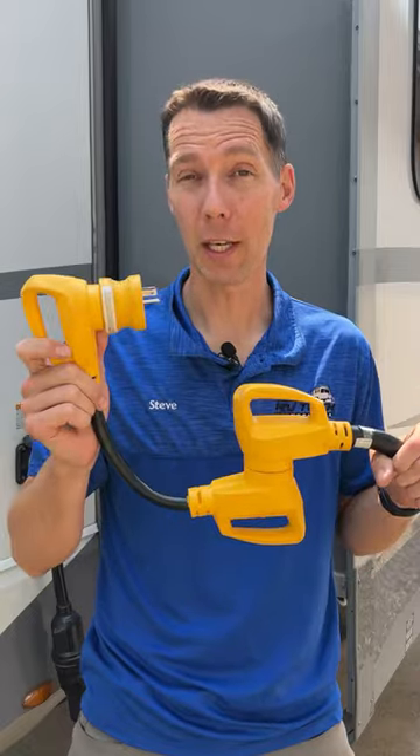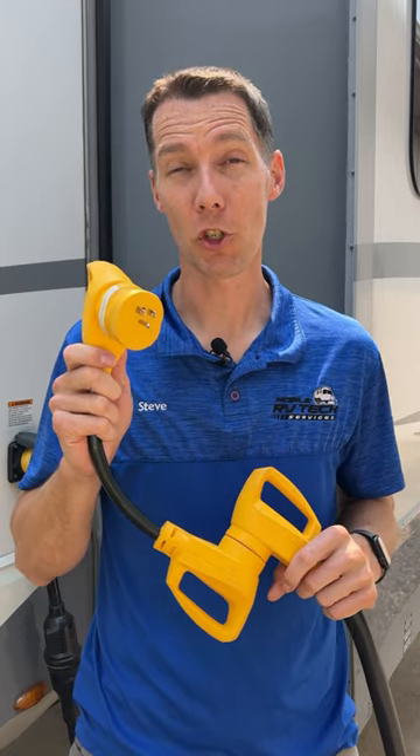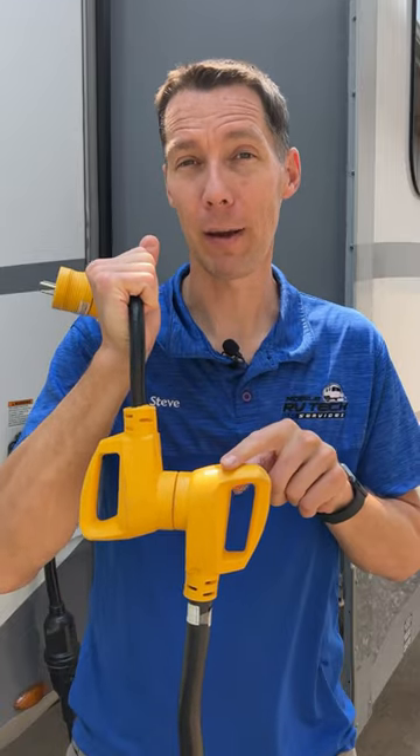One thing you don't see here is my surge protector because that's hardwired into my RV. I always recommend you use a surge protector even when you're plugging into your household electricity. When you're using the portable model, it goes between the dog bone adapter and your 50 amp power cord.